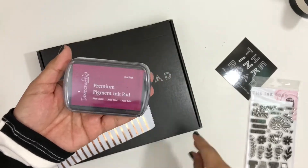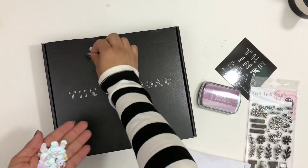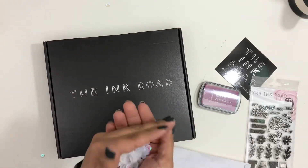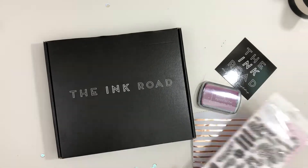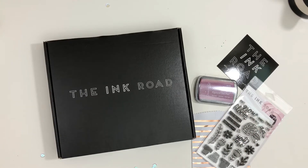50% off stamps and a free ink pad on your very first order is pretty cool. You can also earn free stamps the more orders you purchase, or by sharing on Facebook, signing up for the newsletter — you earn points that you can redeem for free stamps. You can also get a referral code to share with friends, and if they use it you get $5 to use in the shop.